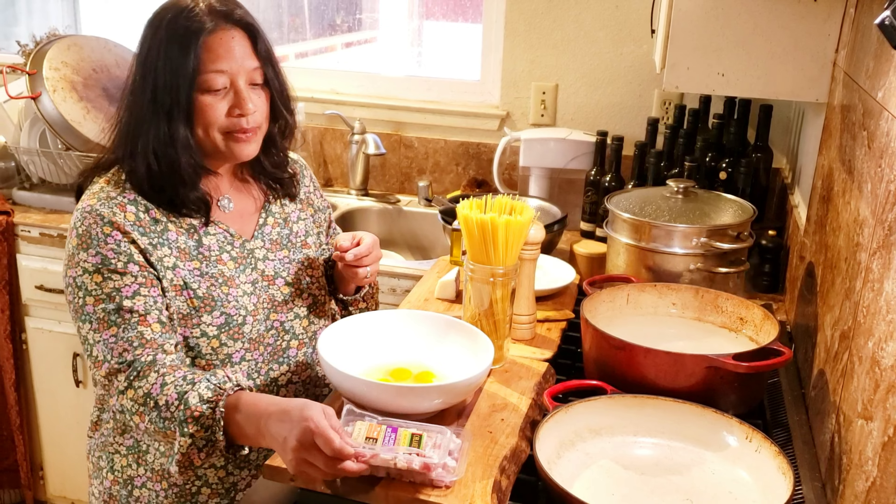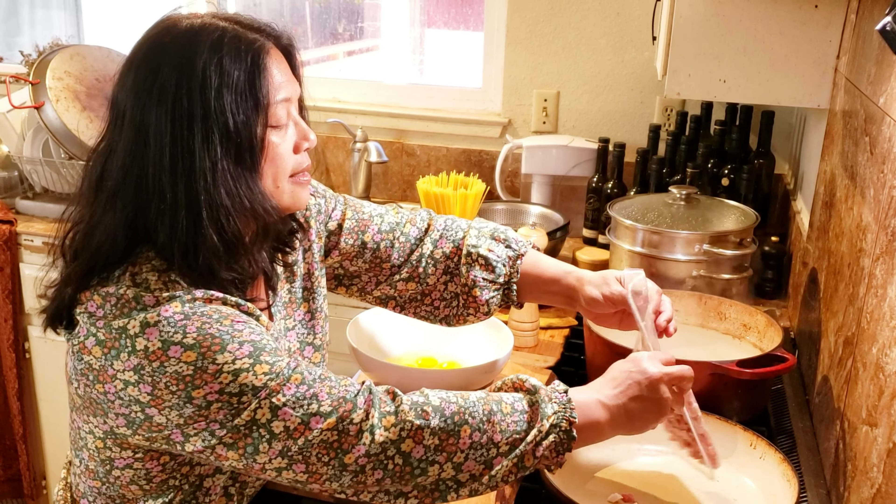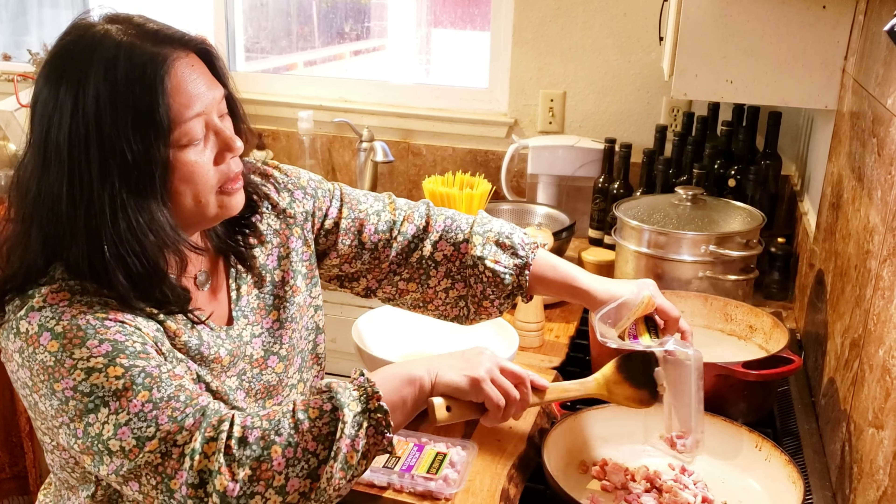I'm going to bring the water back up to a boil. This is for four servings, so I'm going to put eight ounces of pancetta into a pan.